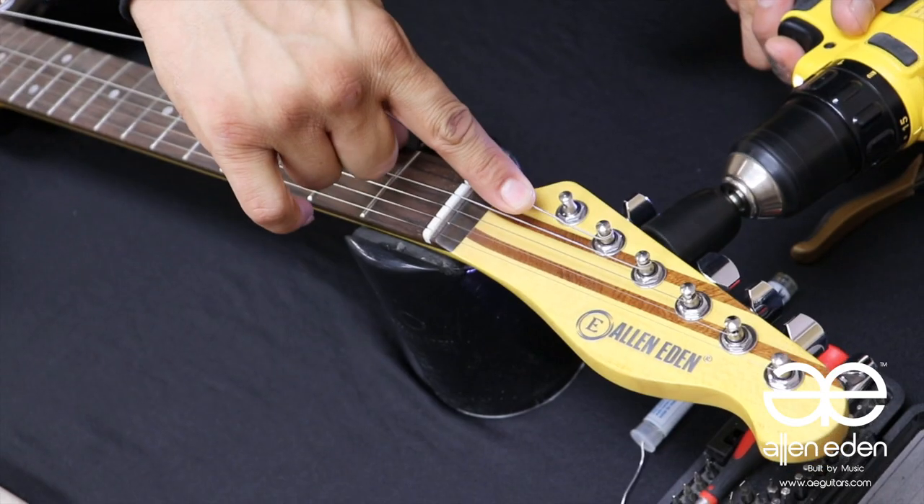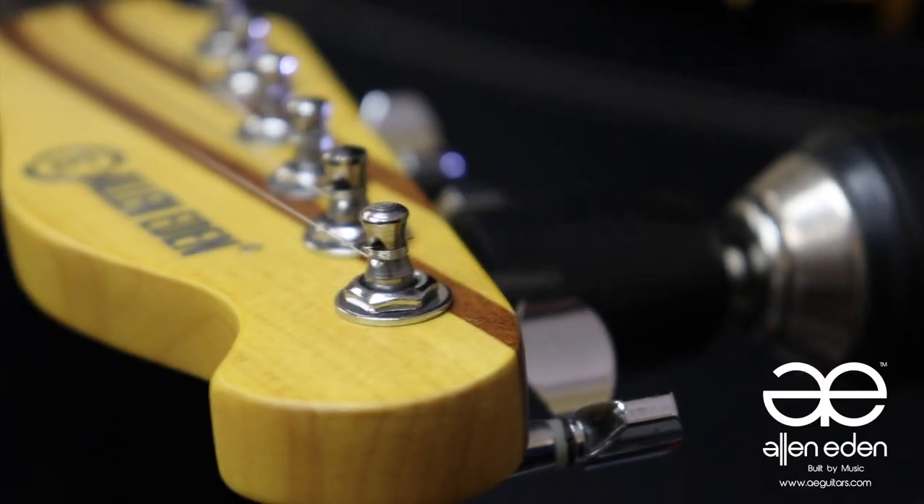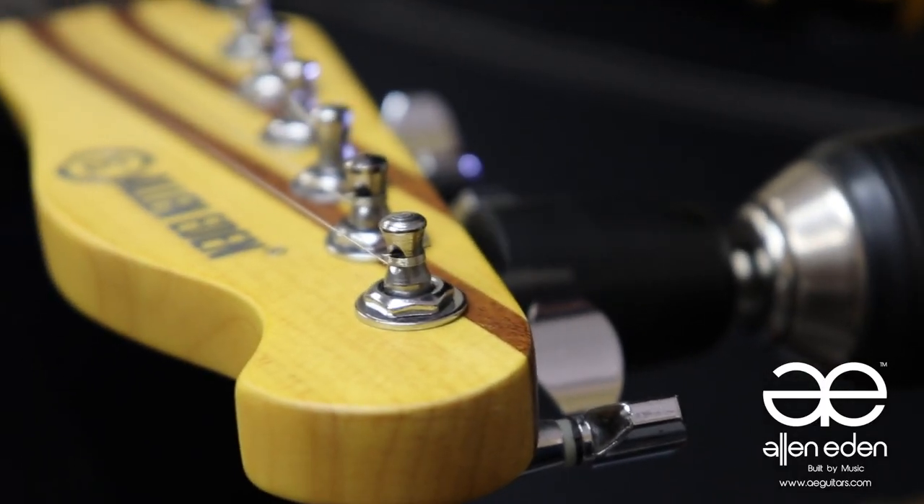Step one: getting started. First, we unstring the guitar with a peg winder and wrap up the strings to stay out of your work path, or just trash them all together.